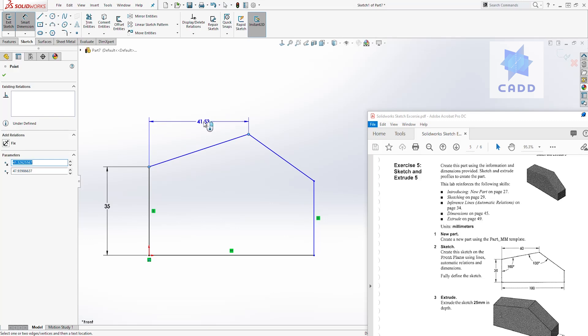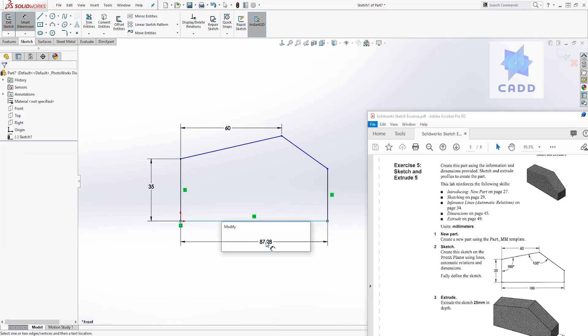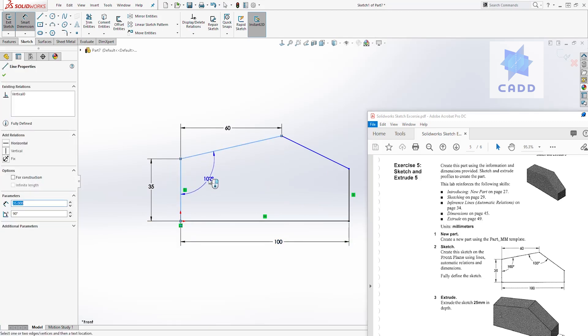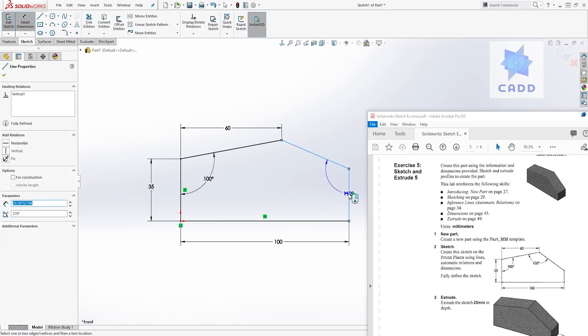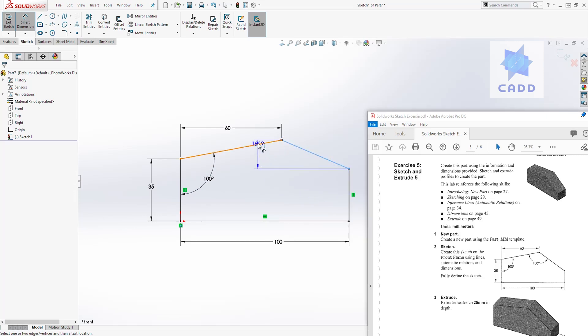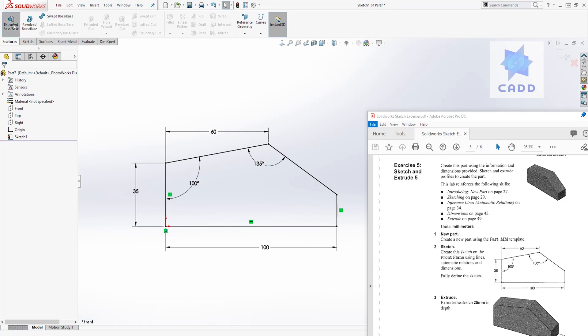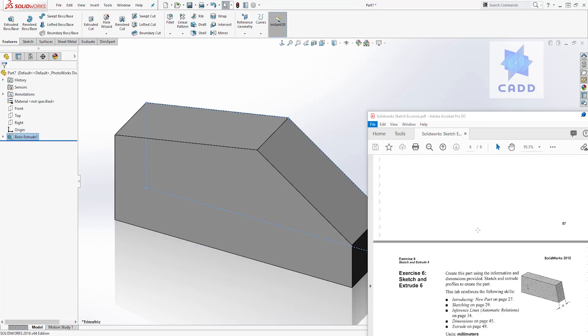Note that this dimension is not an aligned dimension — it is a straight dimension. If you move it here it becomes aligned, but if you move it up here it becomes the straight dimension. Click and add 60. Then add the dimension down here which is 100. Now add the angle dimension: while still in dimension mode, select this line and that line — it will give you an angle dimension of 100 degrees. Do the same over here, select this line and this line, and that is 135 degrees. We have a fully defined sketch. Come to features, extrude — the distance is 25. Enter 25 and click OK.